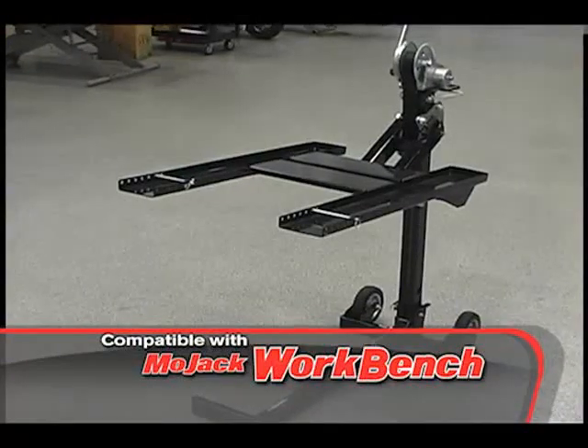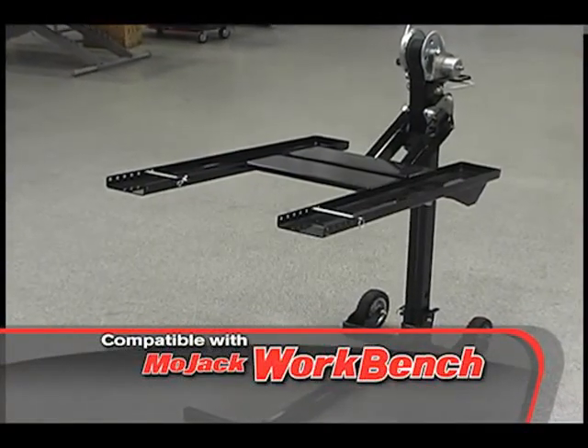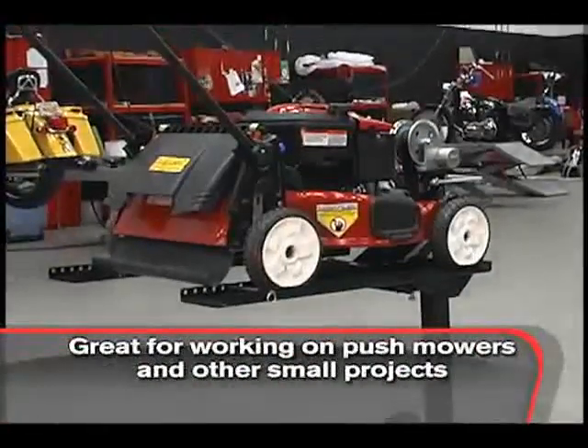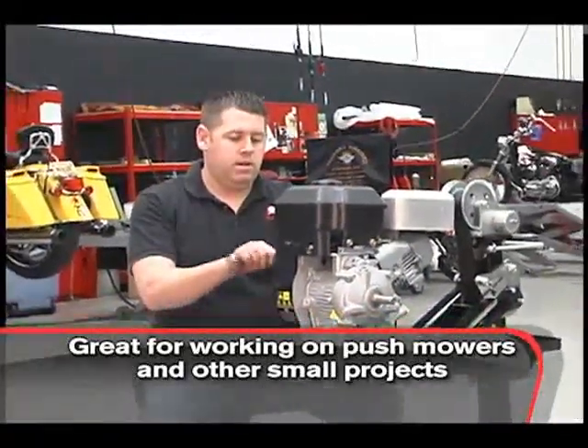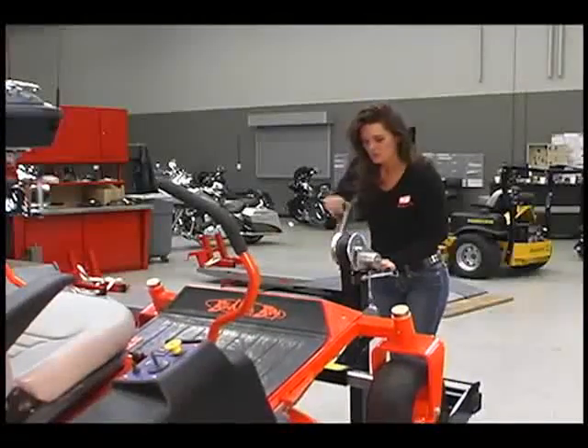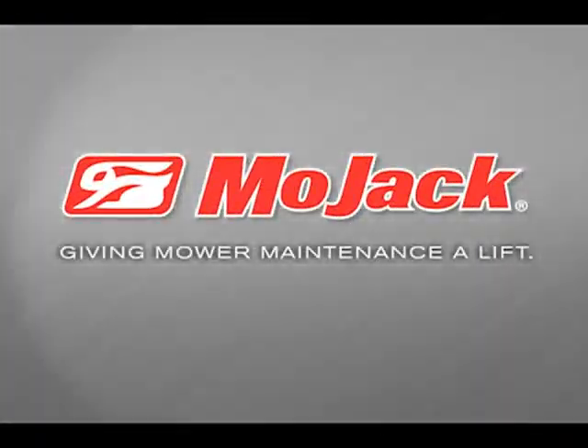The Mojak Pro is compatible with the optional workbench attachment. The Mojak workbench gets your push mowers and other small projects off the ground to a comfortable working height. Take the hard work out of mower maintenance with Mojak — giving mower maintenance a lift.